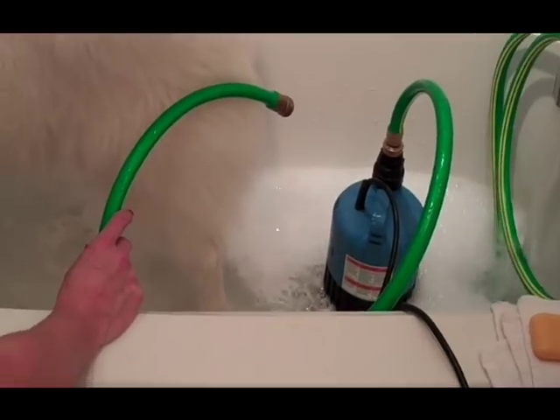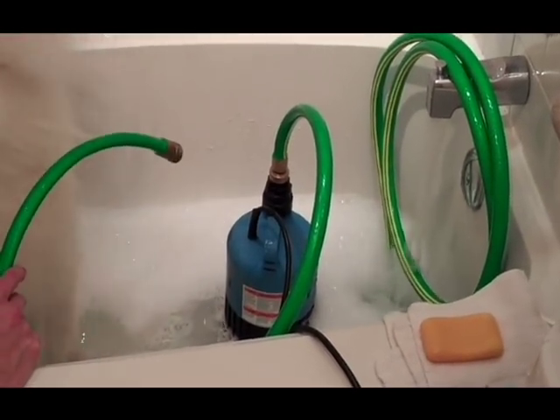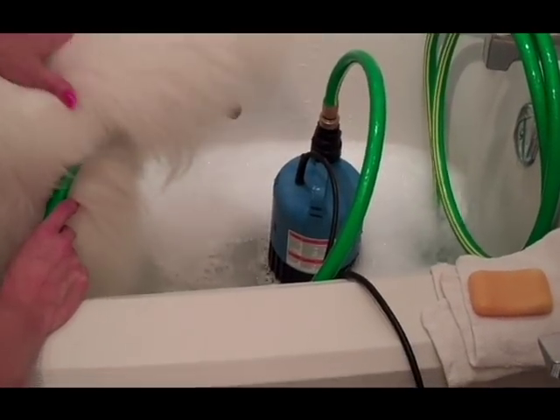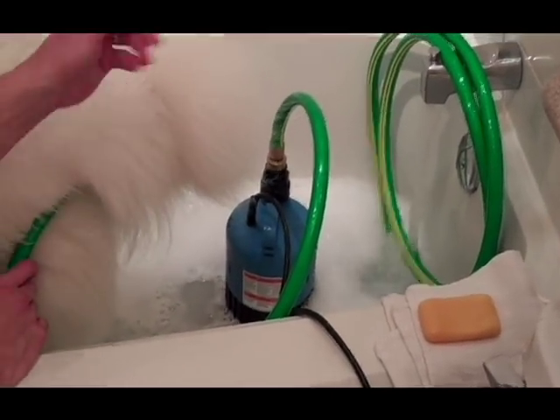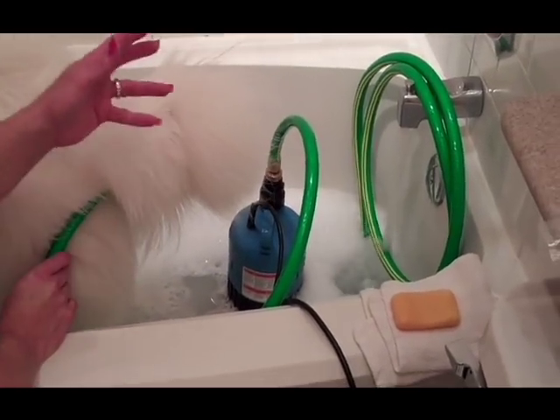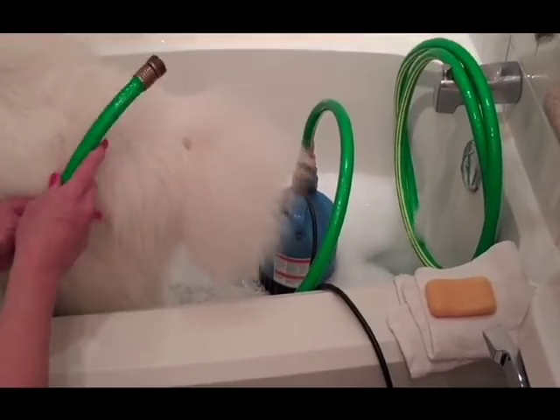The only difference is the commercial version has a step on the bottom for your foot to turn it on and off, and the hose is a flexible hose with a sprayer on the back of it. This works just as well.